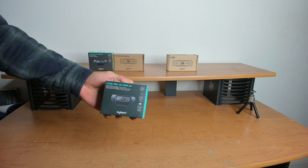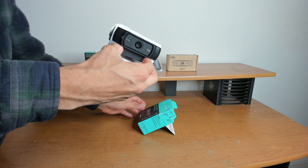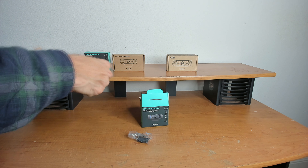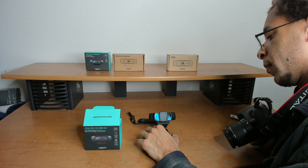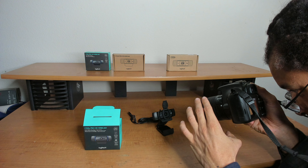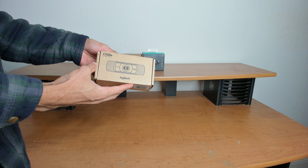The C920S is again the same as the C920, and Windows will recognize it as such. This one's model was VU0028, the same as my old C920. No XSplit license, but this one comes with a detachable privacy cover that you clip on. Not bad, I like it.